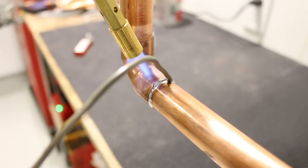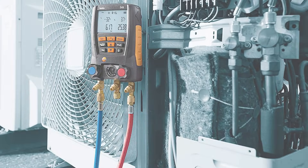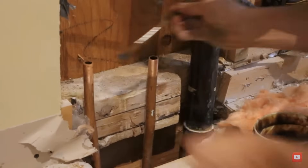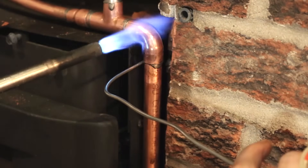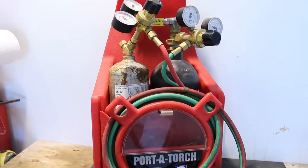If the filler metal melts below 840°F, the process is soldering. Brazed joints are used for refrigeration, high-pressure airlines, and HVAC where maximum joint strength is required. Soldered joints are used in low-pressure applications such as potable water lines and some heating systems. The tools and filler materials vary between a soldered and a brazed joint, so let's go through both together.